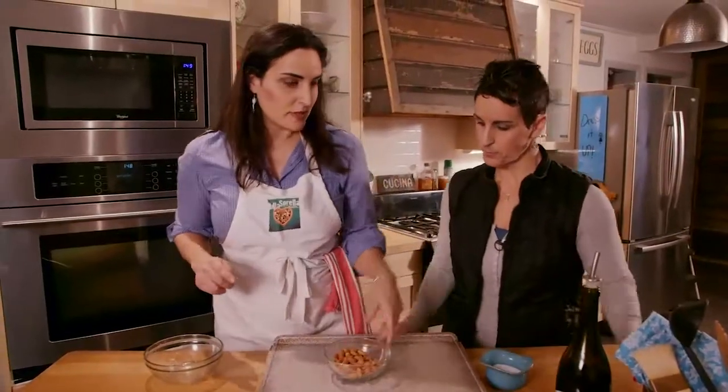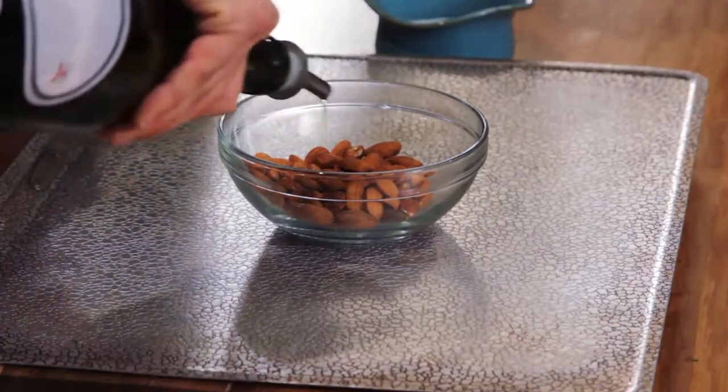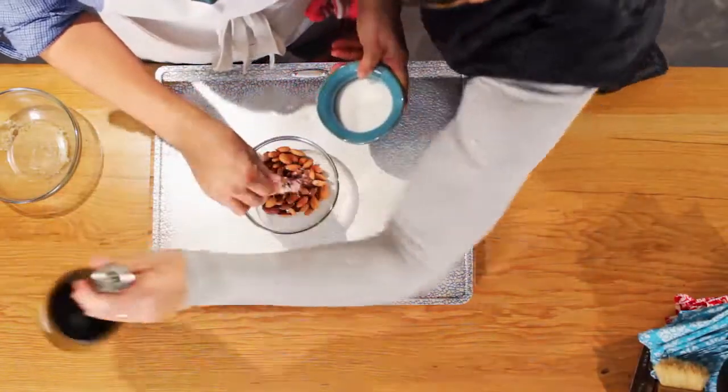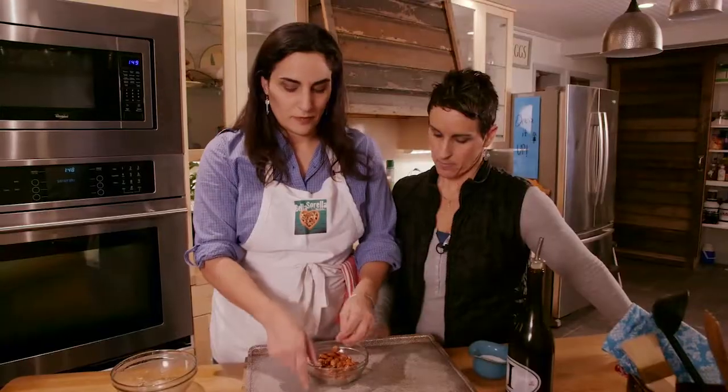Now the almonds, we're gonna season these a little bit. We're just gonna put a little bit of olive oil — it's just a little extra touch, you don't have to do it, and it helps toast them too. And a little pinch of salt. Toss that up.